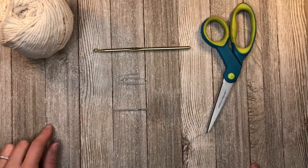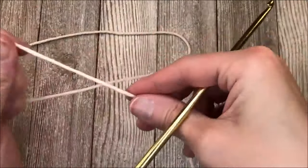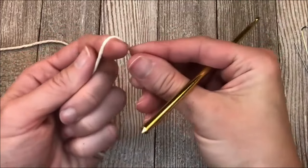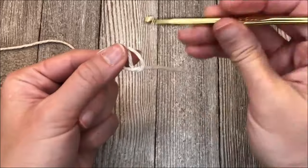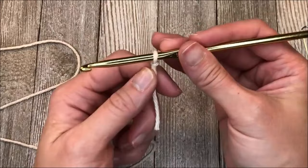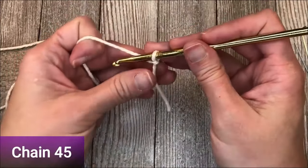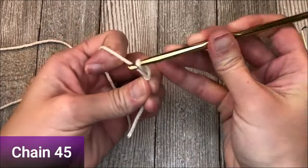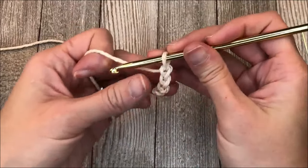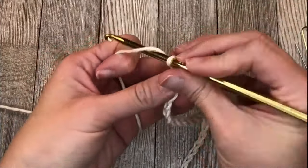Let's dive right into making this folded pot holder. To begin, we're going to create our slipknot - just a small tail because we're going to use our row marker. Make sure it has good tension on your crochet hook. You're going to chain 45: 1, 2, 3, 4, 5, 6... 42, 43, 44, 45. Perfect.